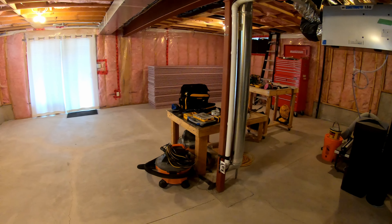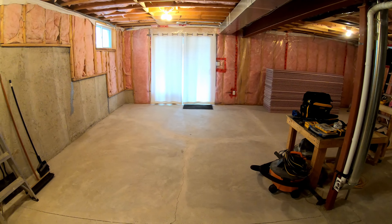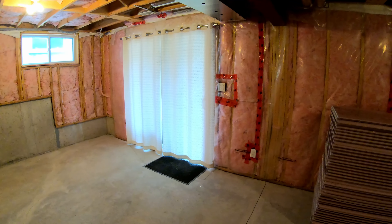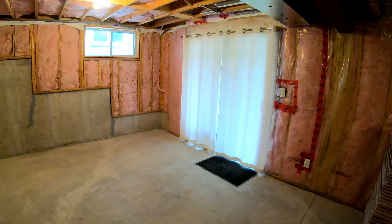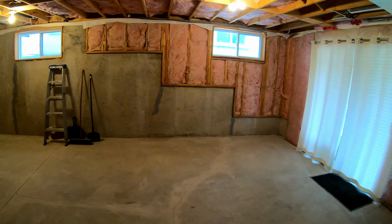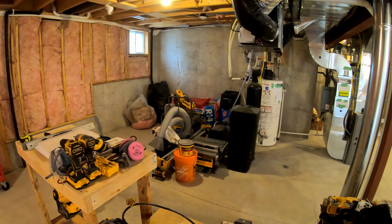Hey, welcome to Some Guys Garage. We're back in the basement today. I've just completed demo, so it's time for an update, and I'll walk you through what I've done and what's coming up next. If you haven't seen part one, make sure you check that out — I'll leave a link in the description. This is the first update video since I got started and showed you guys all the plans, so we'll take a look at what I've actually done in terms of demo and getting this thing ready to actually build.